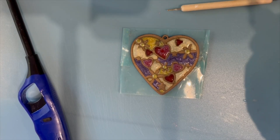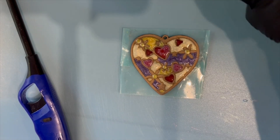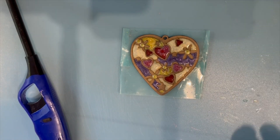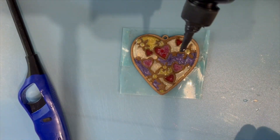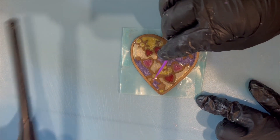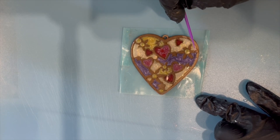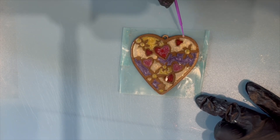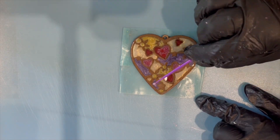You could leave it like this if you're completely happy, but what I wanted to do — because out of direct light the colours look a bit dull — is add some UV resin as a top coat, spreading it out just towards the edges and then curing it.